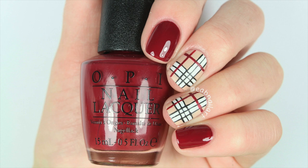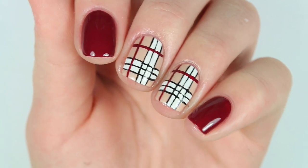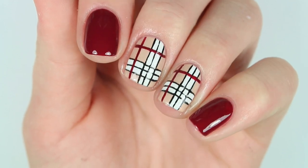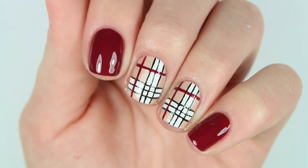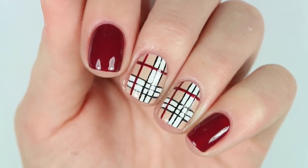Hey guys, welcome back to my channel. I asked you several times on my Instagram story if you thought I should post these nails, and I am finally getting to posting them because I've just been really busy lately. The title is fall plaid nail art, and I know it's like December and winter is coming very quickly and it's already been snowing here, but it still is technically fall and I think these nails are also perfect for winter. Even though they didn't turn out how I wanted them to, I thought I'd still post them and show you how to do these — so here's the tutorial.